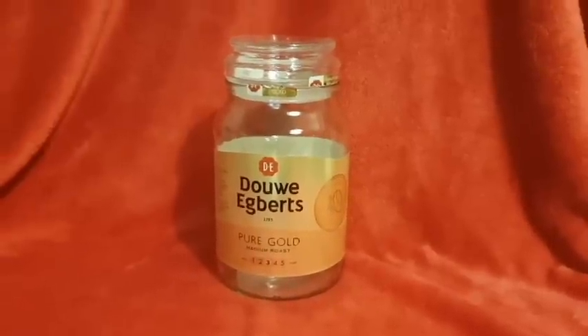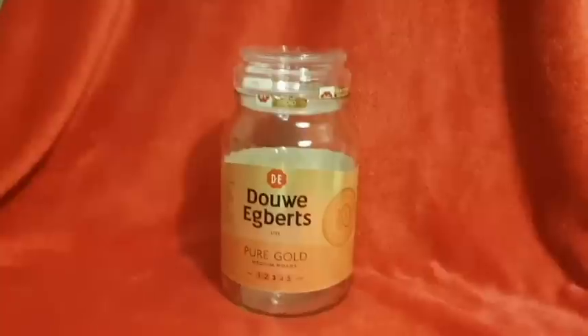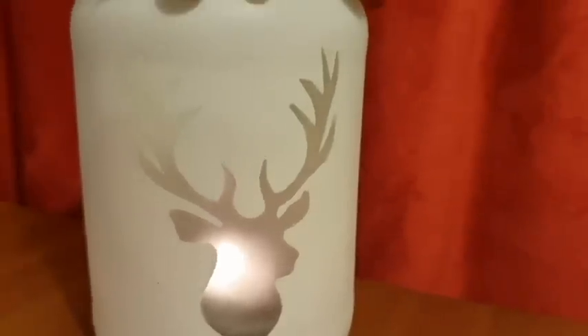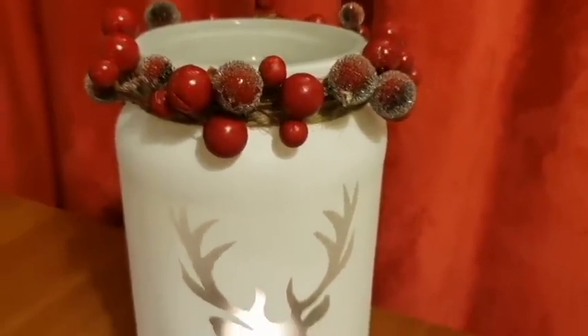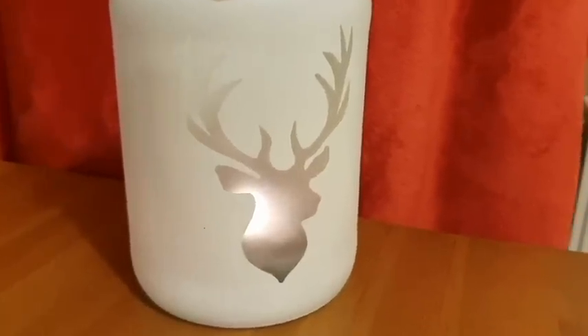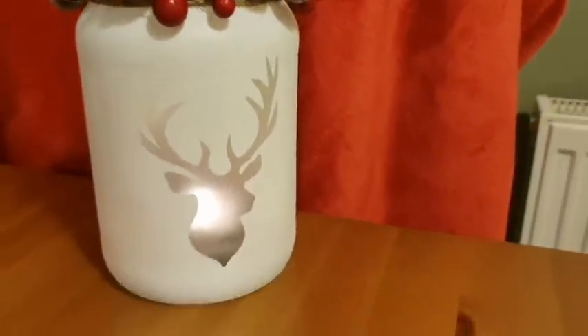Does anyone else buy a product they don't want, just for the jar? Yeah, that's me. This is what I made with that coffee jar — I will drink the coffee if it means I can make things like this. It's a stag lantern jar, and I absolutely adore it. If you'd like to see how I made this, stay tuned and let's get into the video.